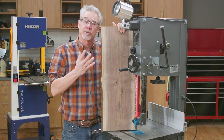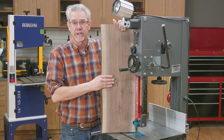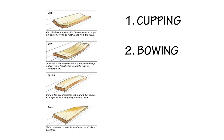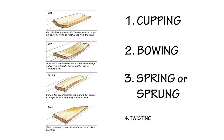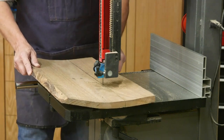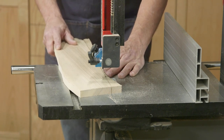A task that some people don't associate with bandsaws is ripping wood. That's understandable because most people think of that as a table saw technique. However, if you're ripping cupped, twisted, or otherwise distorted wood, the bandsaw is the way to go. Distorted lumber on a table saw can bind up and even cause a kickback. With a bandsaw, that is not a worry.